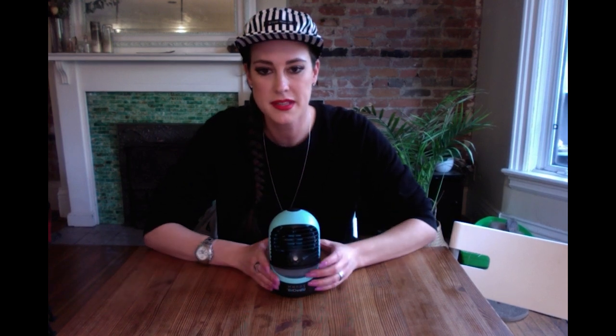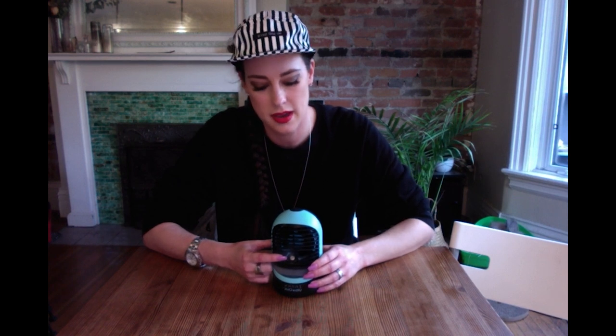The mist comes out of a small disc on the front of the unit. It has two settings — both continuous and intermittent include a fan — and they're really great for humidifying the area around you. It's awesome for dry conditions like winter, when the air is generally dry and you want to keep your sinuses and skin hydrated, as well as during the summer months.